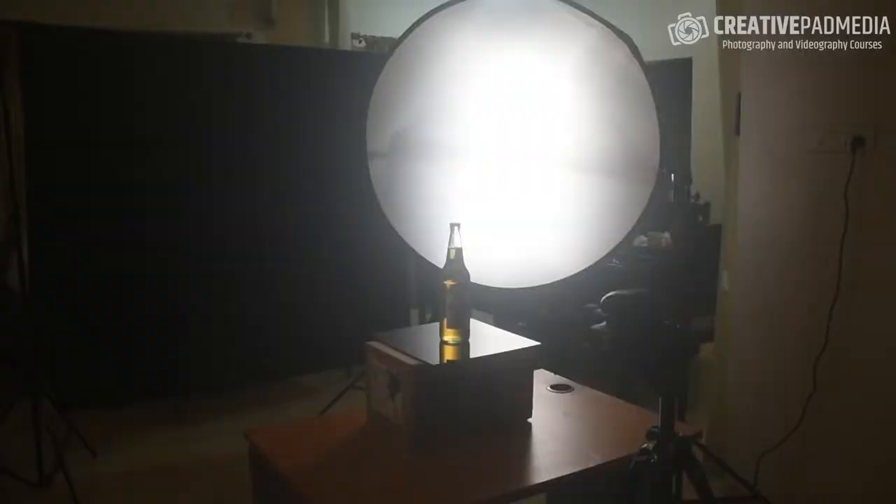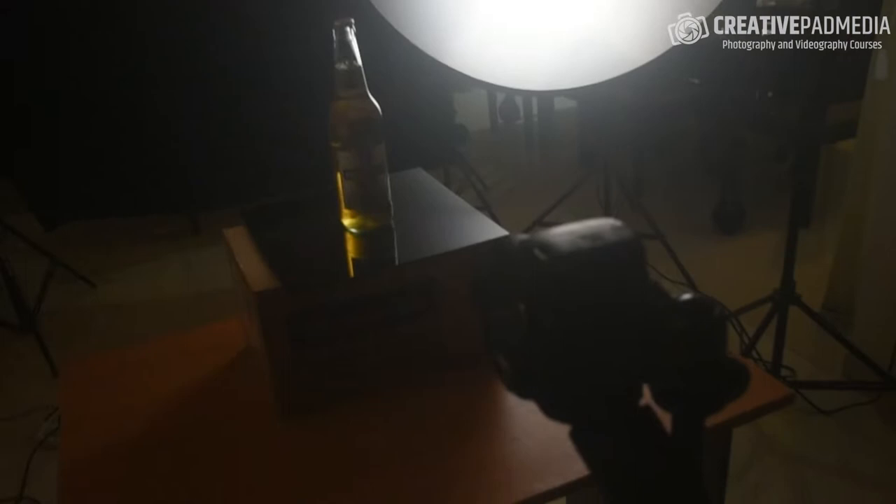Alright, so this is the first shot we're going to be taking — the side highlight on the bottle. This is the first of four shots, and right now you probably can't see things very clearly. I'm going to give you a walkthrough of the whole setup. Basically, we've got our bottle here, a camera here, the light behind, and a black backdrop behind the light. Let's get a bit closer and see how the setup is looking.